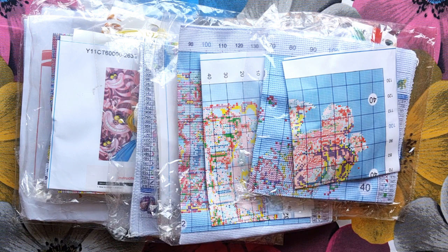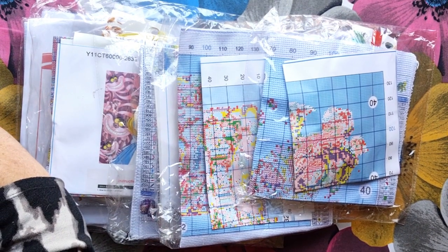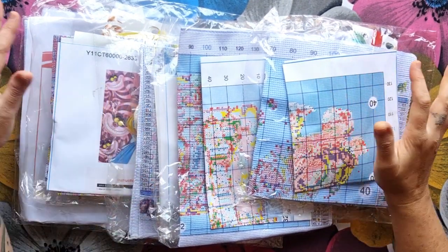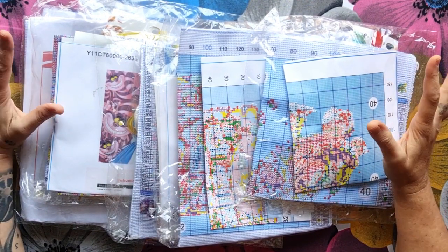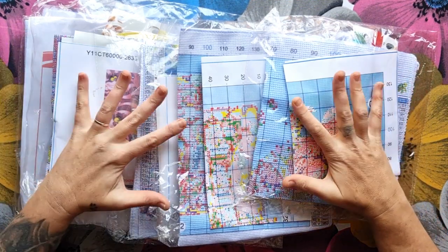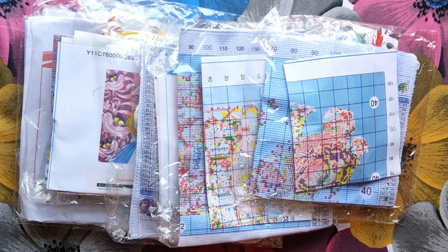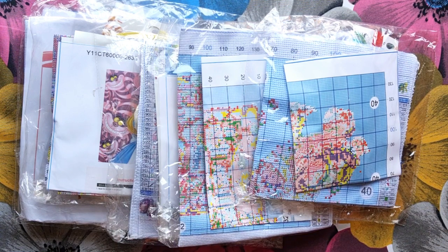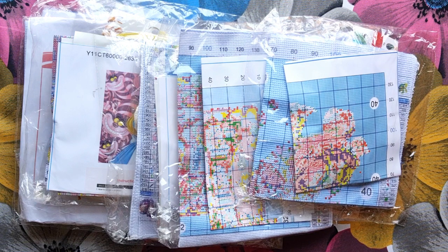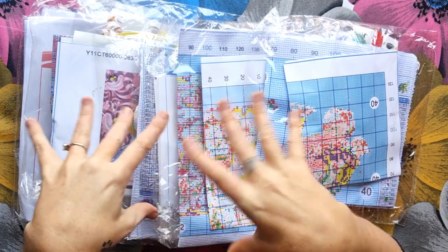Good morning, stitcher friends! Welcome to my channel, Stitcher Rala. Today we're doing an unboxing with a difference because I've just received my last parcel from Paint Some Way. This is a big unboxing because these are not mine — these are all my friends' orders that I ordered for them, and I want to get them in the post or courier to their houses so they can enjoy their products.